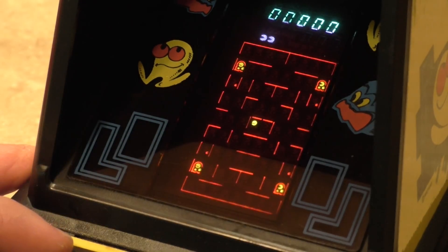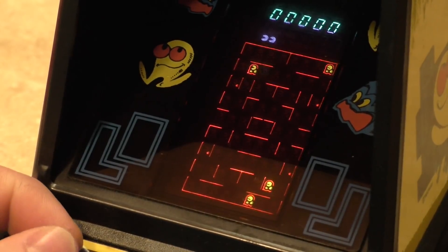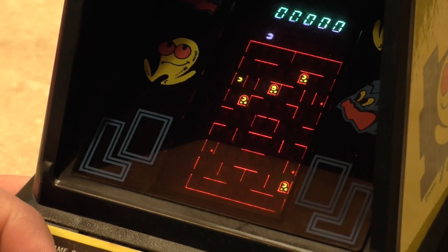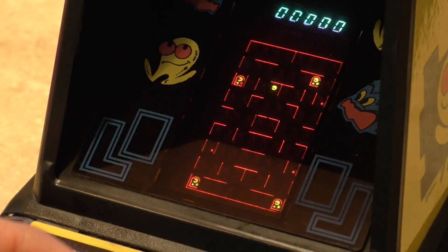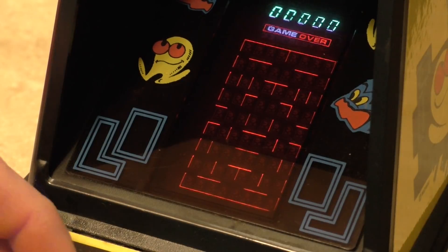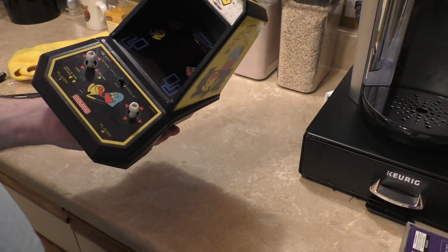Eat and run — what's that? There are little fruits, like cherries, like in Ms. Pac-Man, that I have to eat without getting killed. I may take this apart and clean the contacts — I think we should look at that. I'm thinking cleaning these contacts might make gameplay a little better, so maybe we'll take it back apart for that.